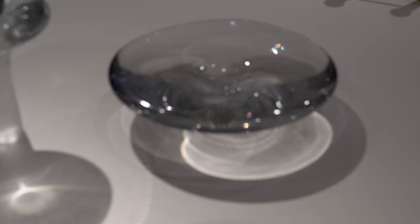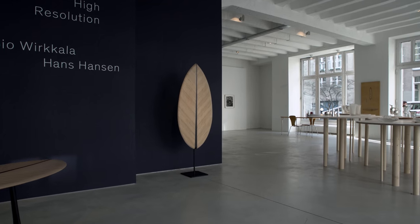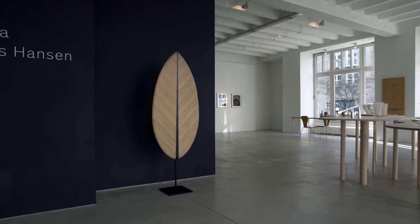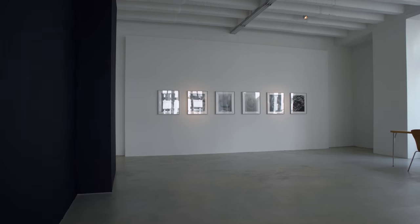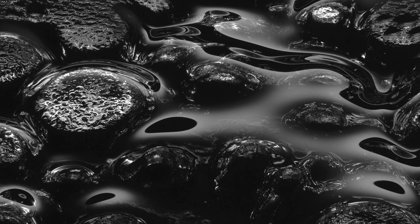When looking at the objects I was very fascinated — I felt like I wanted to zoom in and explore them further and further. Hans Hansen, as a photographer, was able to reveal the abstract and sensual quality of Virkala's work over the years, which is exactly what I was interested in.